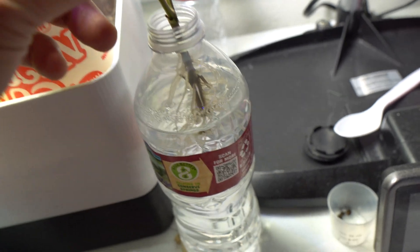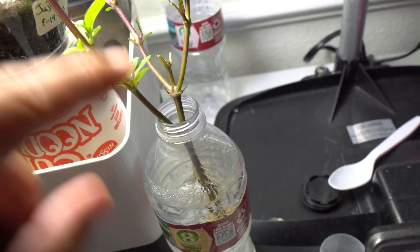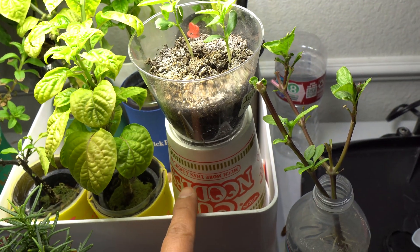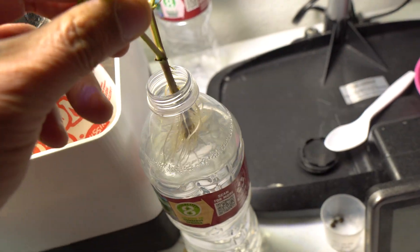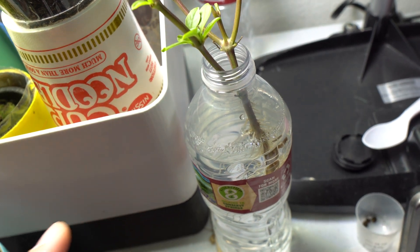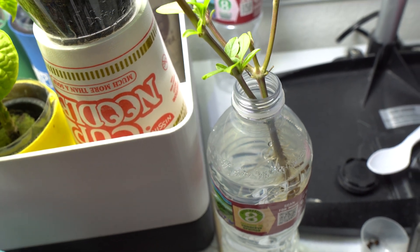Here is my propagated basil branch - you can see there are roots in there. I didn't do anything extra; all I did was cut the branch and place it in plain water, then set it right next to my other plants under these grow lights, and it sprouted roots. Basil are really easy - just put the branch in water and put it under lights, or even outside if it's warm. It's guaranteed to root.